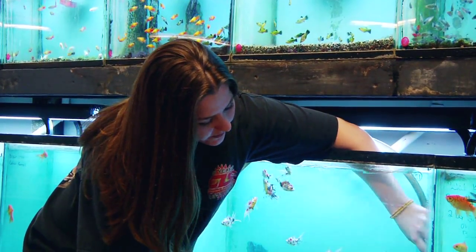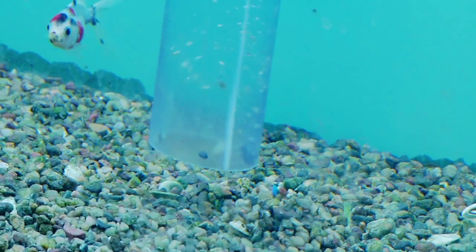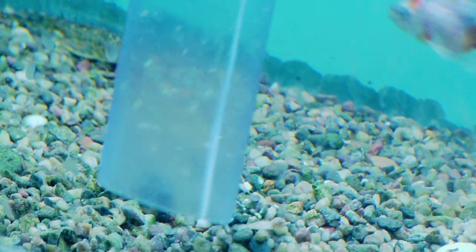And as it comes out, you just want to push down on the gravel. It does collect all the debris from the rocks as well as from the fish.